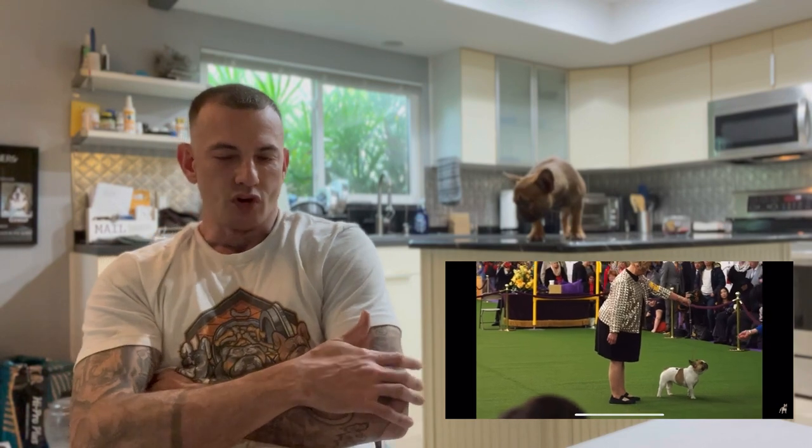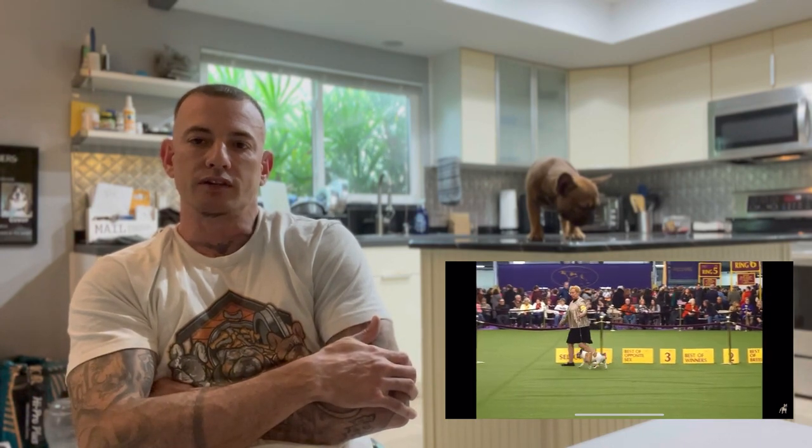So if you're a new breeder and you see 'no Pied, no Brindle' and you instantly get scared and move on to the next dog, don't let that happen. If there's a dog that you like but it carries Pied or Brindle and that's the only thing you don't like, don't let that stop you from getting that dog. As long as you breed it to a non-Pied dog, you're not gonna get any Pieds. It's only when you breed a Pied to a Pied that you end up getting Pieds.